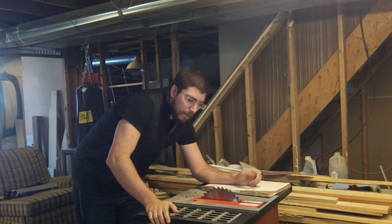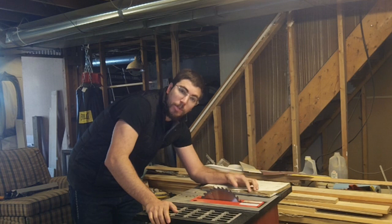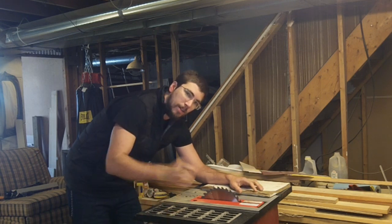So there we go, guys. That's my unboxing and first demonstration on this particular table saw. If this video was helpful, subscribe to my channel for other videos of this nature and share this to anybody that might be wanting to buy one of these saws. Have a good day, guys.